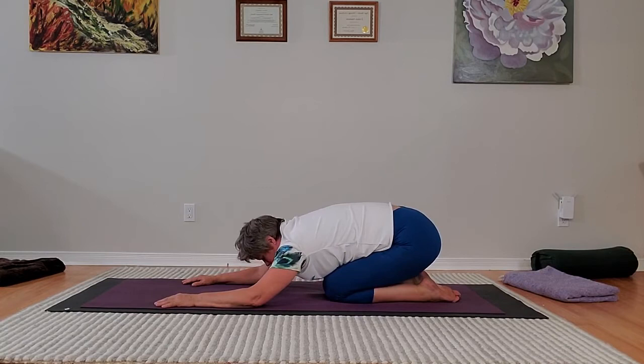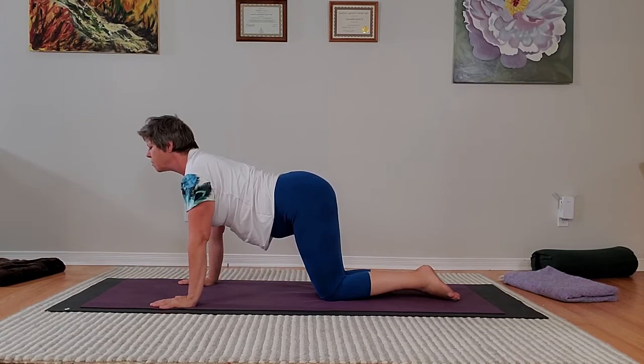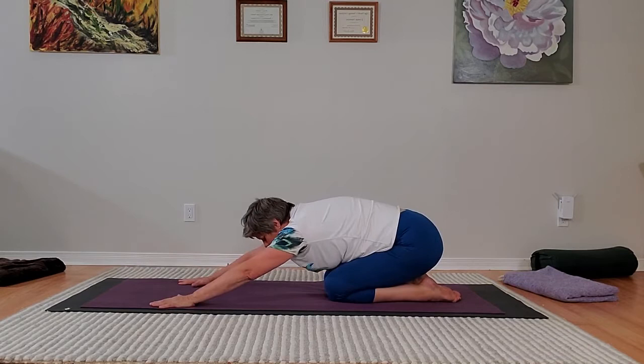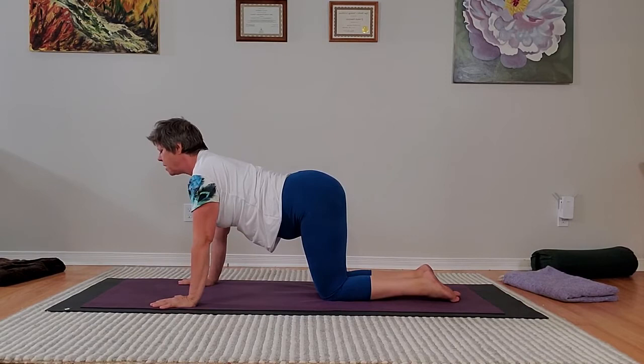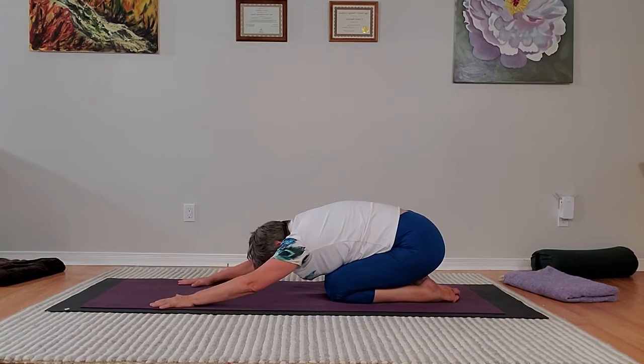I'm on the fourth one, finishing the fourth one, and counting with my fingers — pressing the index finger into the mat for that fifth breath. Finishing the last one, my second finger presses into the mat to let me know that's the sixth.